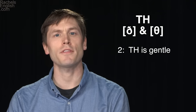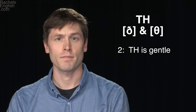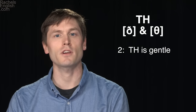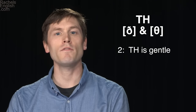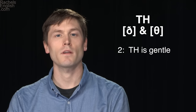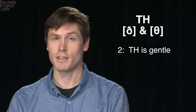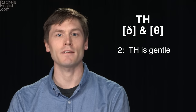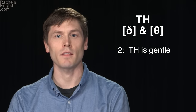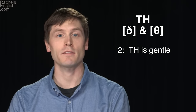Another tip is to remember that the TH consonant is a very gentle sound, and it takes a bit of relaxation to find it. A great way to test your TH consonant sound is to see if you're able to hold out the consonant. Can you even hear it? It's a very quiet, gentle sound. All that's happening is air is being pushed past the tip of the tongue and the upper teeth. You don't have to hold any tension anywhere in your face for this sound. Just rush the air past the tongue and teeth.